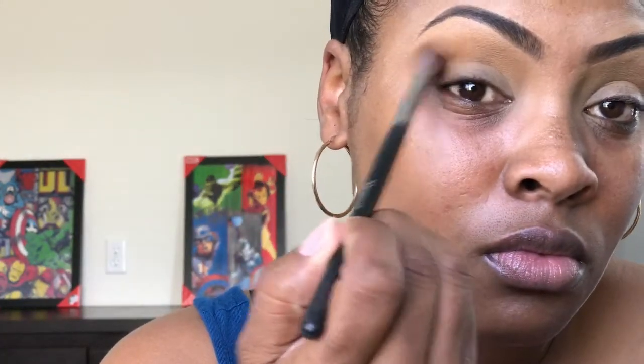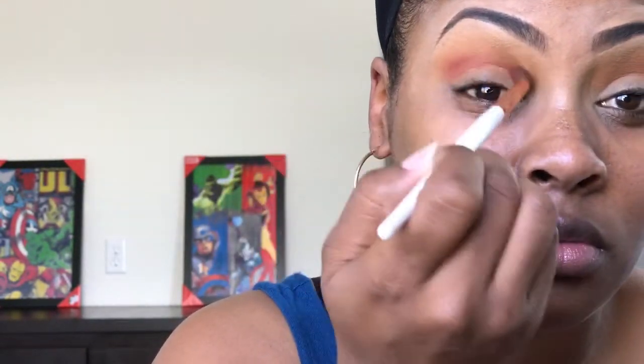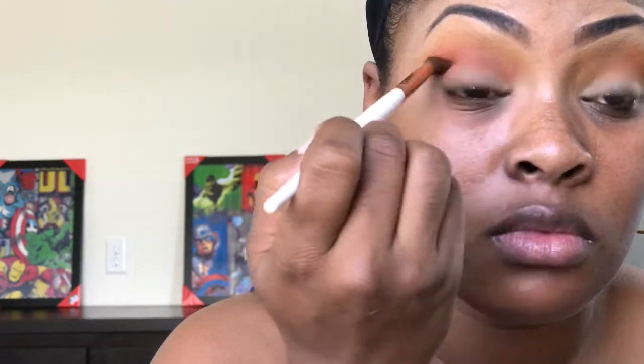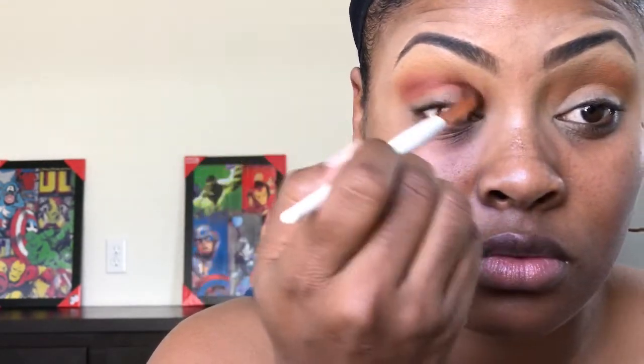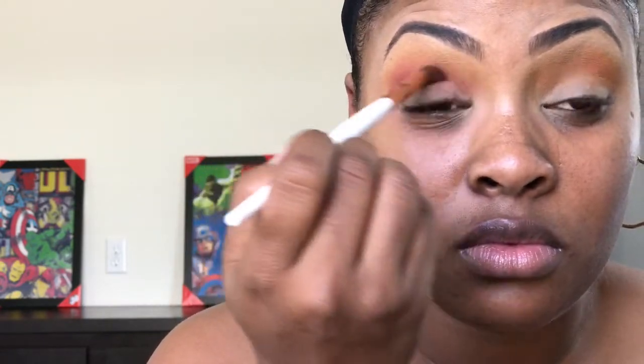I'm going to put that on the brow bone as my first transition shade, then I'm just going to work that in with windshield wiper motions back and forth. Then taking that first orange shade, I'm going to put that on top, overlapping the colors, and we're just going to work that in. Then taking this other reddish-orange shade, I'm going to put that into the crease using a more tapered blending brush to work it into the crease area.